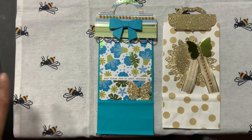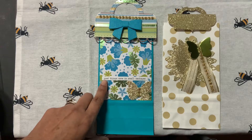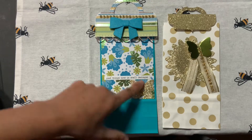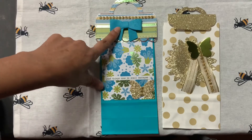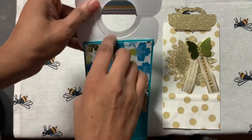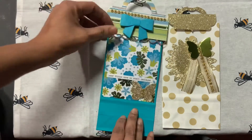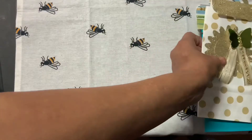I added a butterfly with some bling and some words — this one said 'good things come in small packages.' I also used some bling on top and a bow that I had in my stash. You can open up the bag and put your embellishments in there. So these are the two bags with bag toppers.